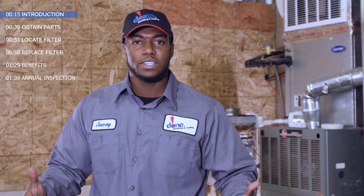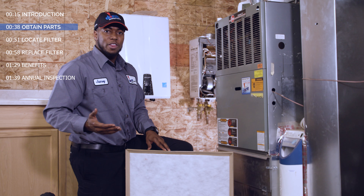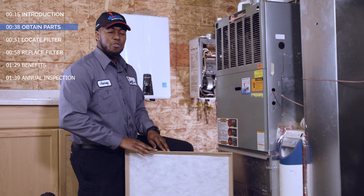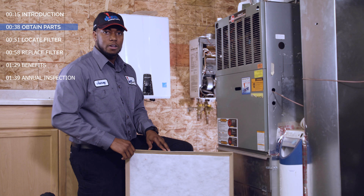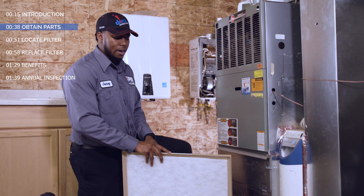Changing your filter is easy and should be done monthly. To start, buy the proper size filter from your local home improvement store. Be sure to get the same length, width, and thickness as the filter you're replacing. This information can be found on the side of the filter.